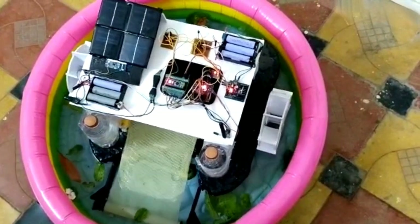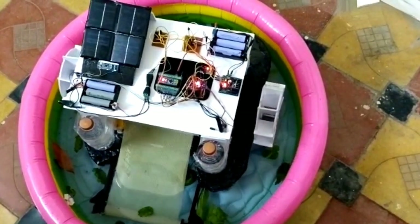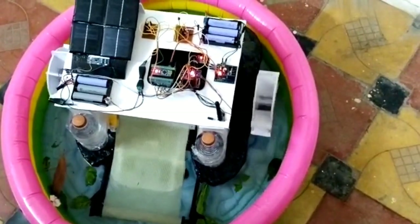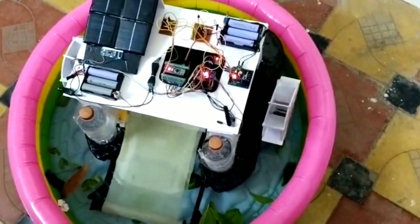Moving the joystick to the left side will cause the robot to move in that direction, and it will start collecting trash. We can now see that it is collecting trash.